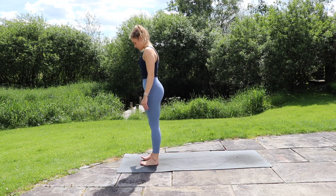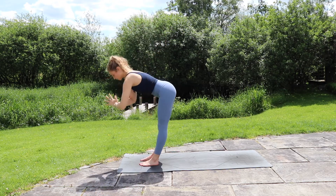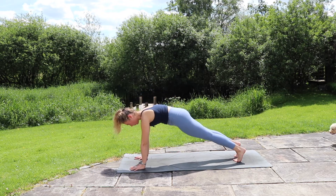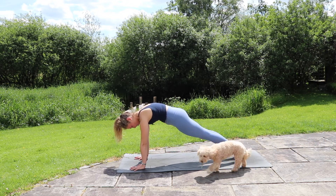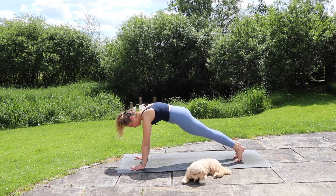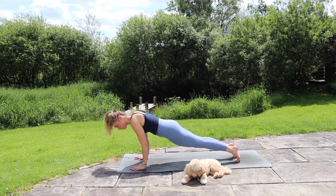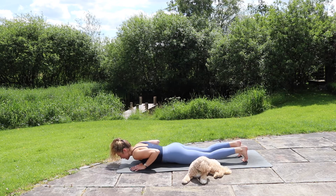Feet back to hip distance. Inhale, lift the arms up, exhale take a forward fold. Inhale, find a halfway lift, exhale, plant the hands and step the feet back into your high plank. Hold, exhale to stay. Press strong through those hands, feeling this nice lift in the upper back, squeezing the core. Inhale. Exhale. Now slowly shift forwards onto the tips of the toes so the shoulders can pass the wrists. Lower down to your chaturanga, hold for three, two, one, all the way onto the belly, and tuck the toes.